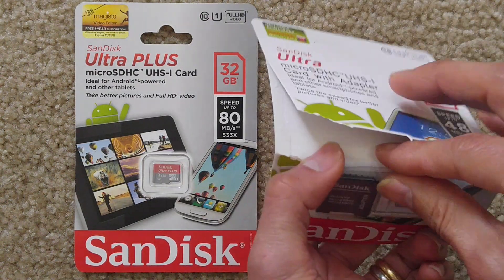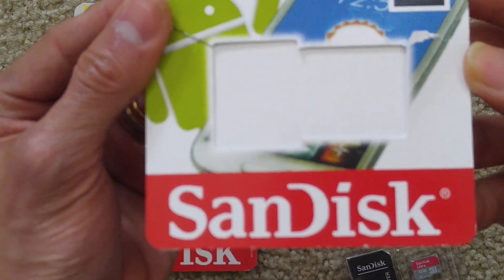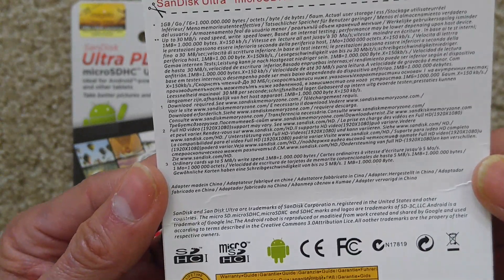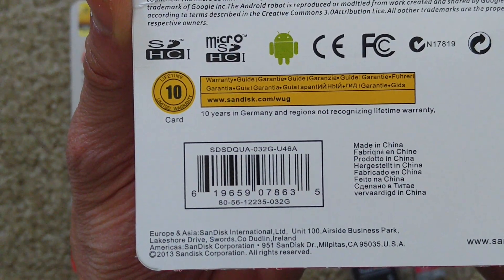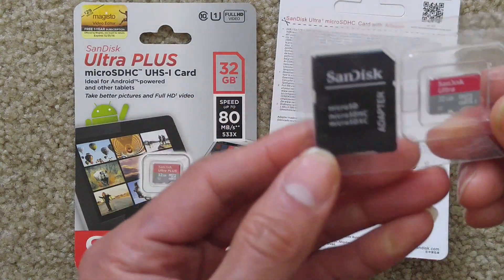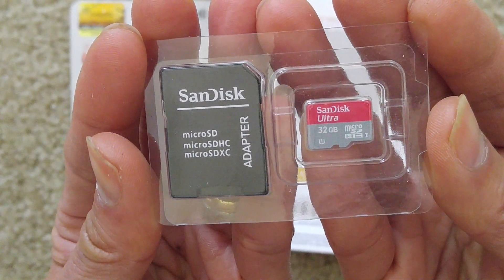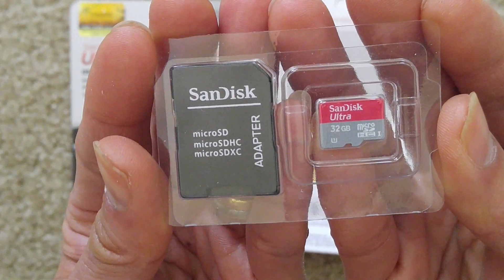The one on the right hand side I already opened previously, so here's the package. If you get the same package like this, make sure you look at the UPC code. If you got exactly the same one like mine, it is a fake one. Although it's a pretty good copy, if you run the software test on it, it only shows 6.1 gigabytes.